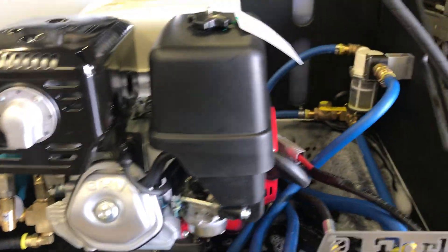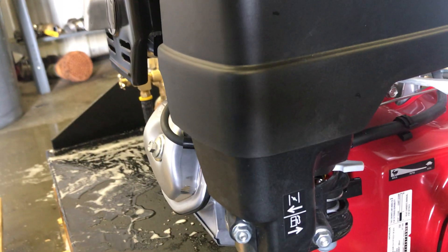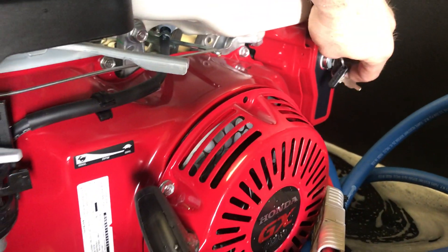On these Honda engines you're going to see the controls located on the side of the engine for starting. Your throttle and your choke are located here, so simply turn this over, choke it if you need to, and start your engine.